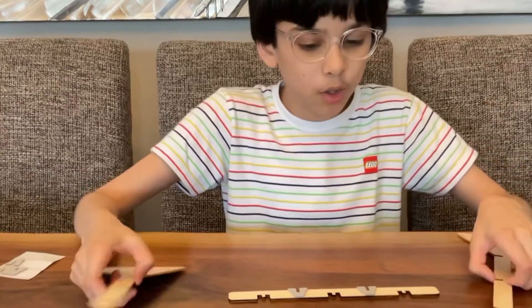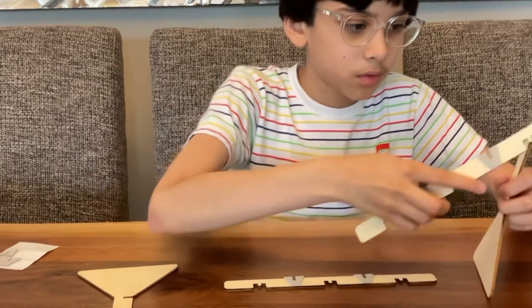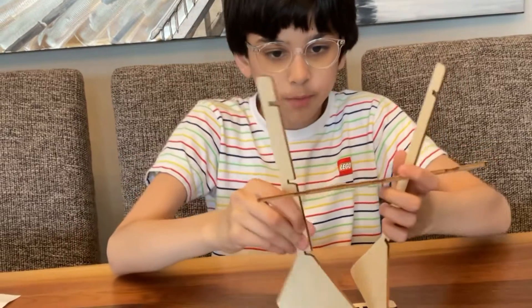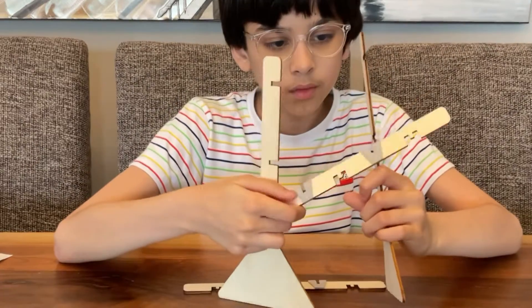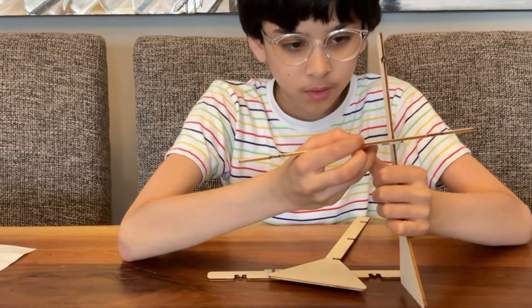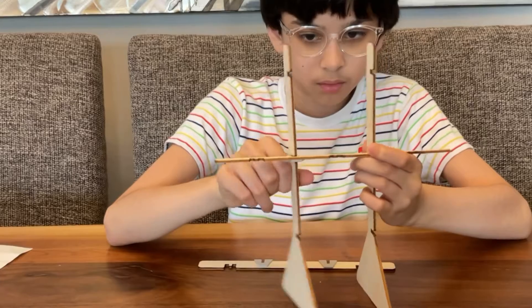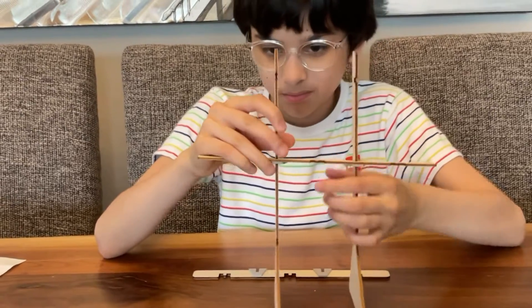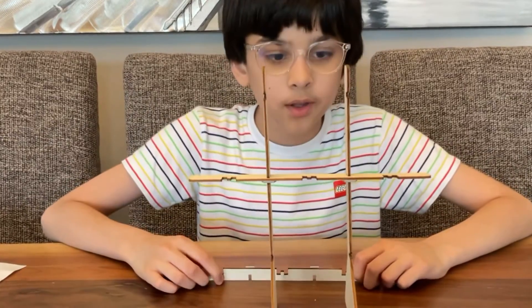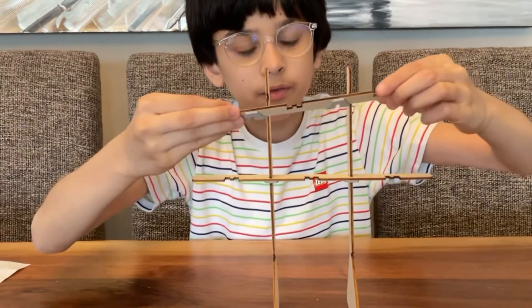The next step after putting all of your foams is that you have to just put it in like this and balance it with both ends. You have to place the V-foam downwards — the V-foam should be facing down, because then the stability of the structure will give in. Do that for all three ends, each one facing down.